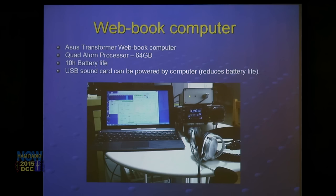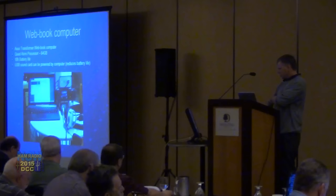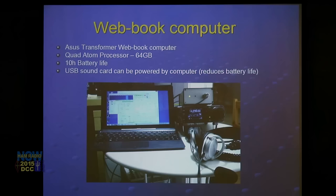Connected to an Atom 4 processor — that's an ACES T100 webbook computer. The MDSR software runs quite happily on it. We also run digital audio modes on it, and I've made a lot of contacts with it. The ACES transformer webbook has about 10 hours of battery life, and the USB sound card can be powered by the computer.